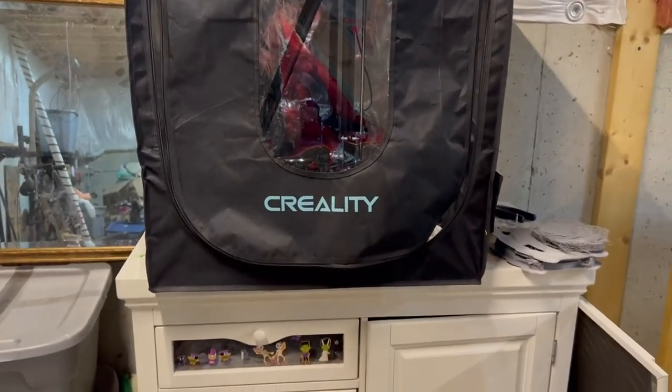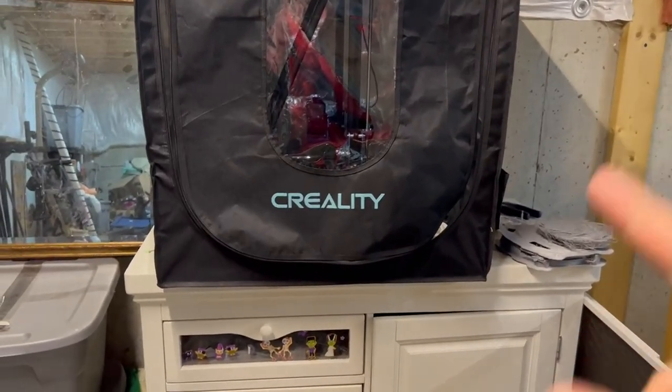Hey there everybody, Chad here. I want to take a quick moment to show you this Creality 3D printer tent.